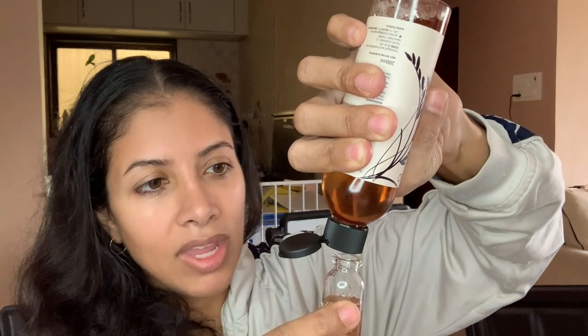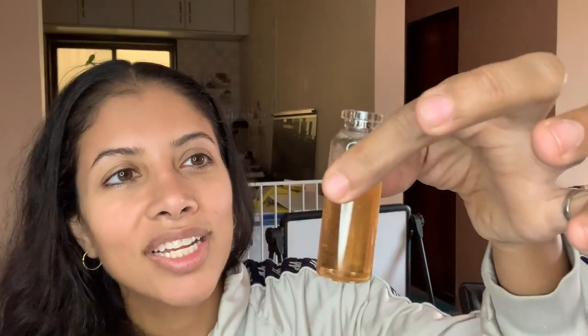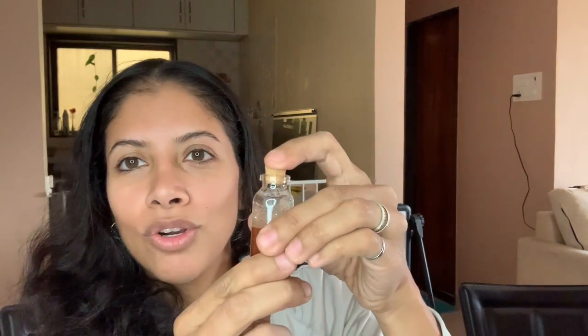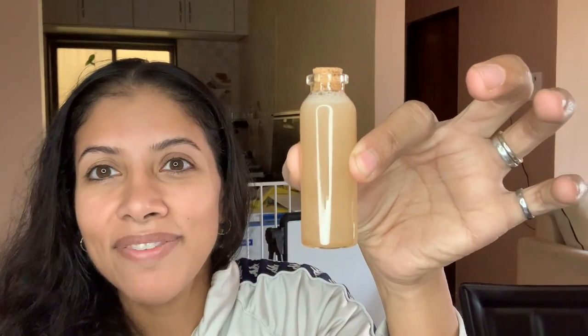Always use an unscented version of the castile soap especially when using essential oils, since they sometimes come scented. Look at how beautiful that looks — there's a little bubble, I'll wait for it to settle then top it up. It's like a glittery champagne color because of the brown rice castile soap. Cork it on, give it a good shake, and you're all set! A little ribbon and a label would be great.